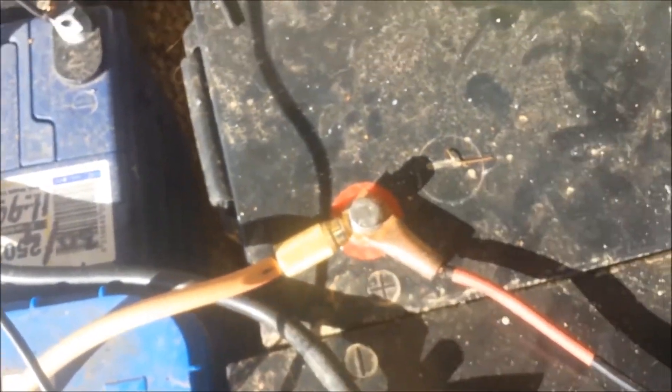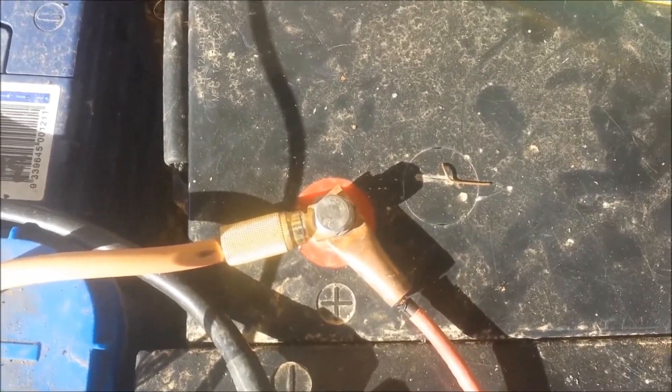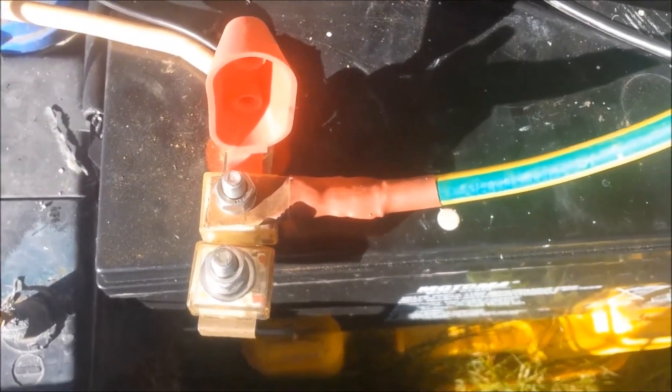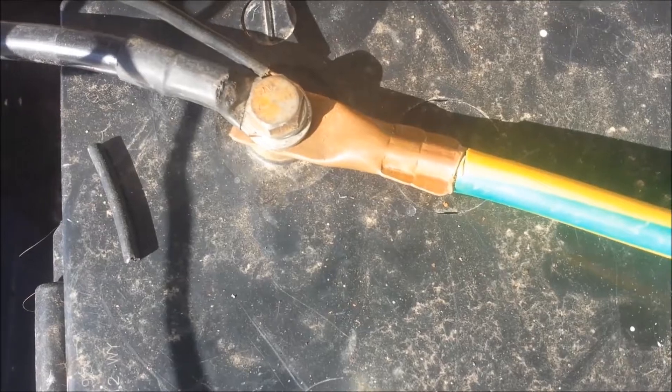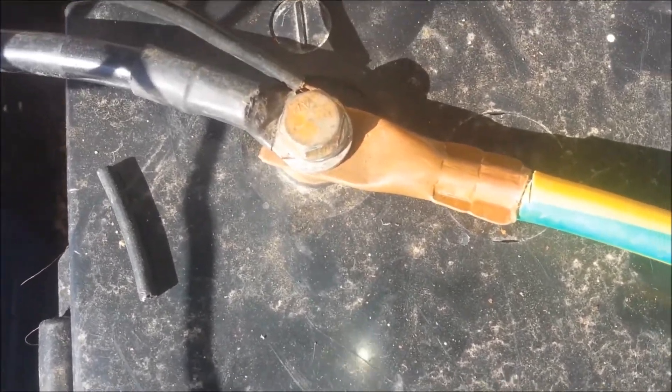I just made up some lugs out of some half inch copper tubing — stripped the wire back, soldered it, flattened the tubing, and drilled the hole in it. There's the lug. We've also got some 35 millimeter square cable here going to the inverter. For those lugs I crimped it on because I've got a 12 ton hydraulic crimper, which does a fantastic job of holding that cable in there.